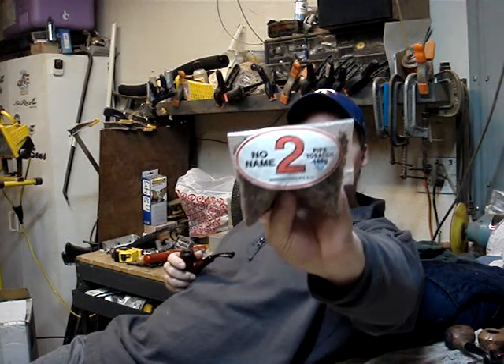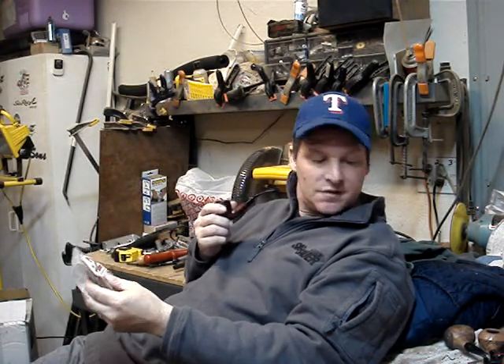And then I tried the No Name Number 2, which I like that one too. So far Martin has been very good with the samples here. I'm liking all of them.